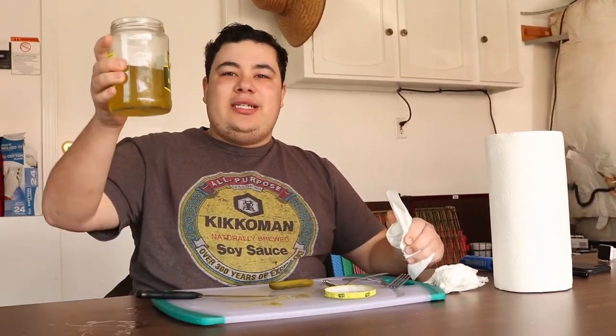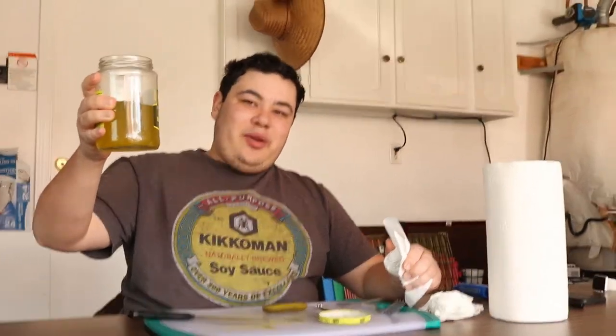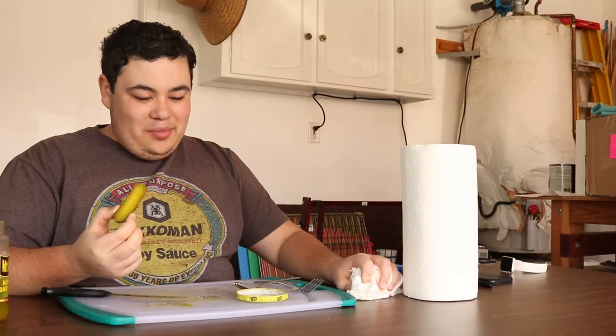I'm going to ask my producer: should I chug the rest of this? No, don't drink anymore. Stop drinking it. Okay.